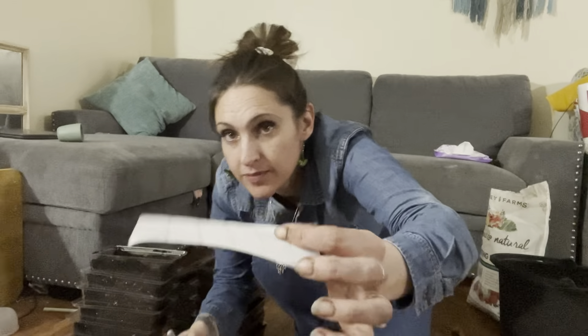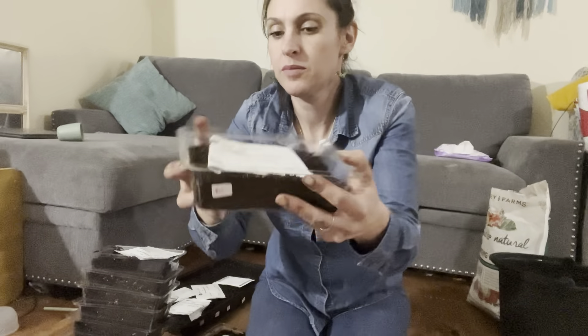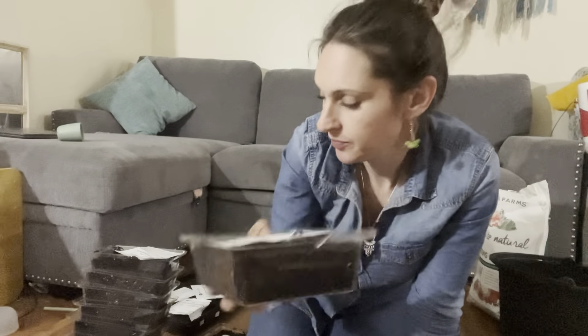I'm going to label each tray with these stickers so I know what they're going to be. I was able to do two trays of each of the Benary's Giants that I'm going to start. I've got them labeled BP for Benary's Purple, so I'll do two trays of those. Two trays of Benary's Coral, two trays of Benary's Lilac, and two trays of Benary's Wine.